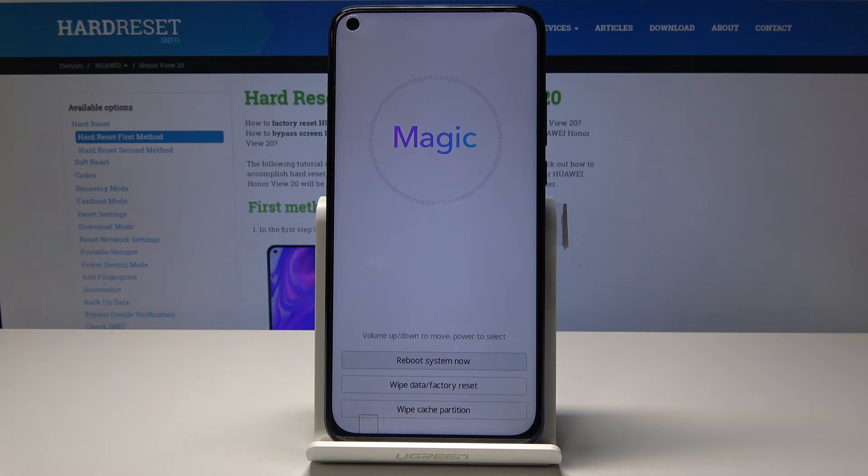As you can see, we're now in recovery mode where you can actually reboot the device, do a factory reset, or just wipe the cache partition. But because we're just showing the recovery mode, you can tap on any of these options.